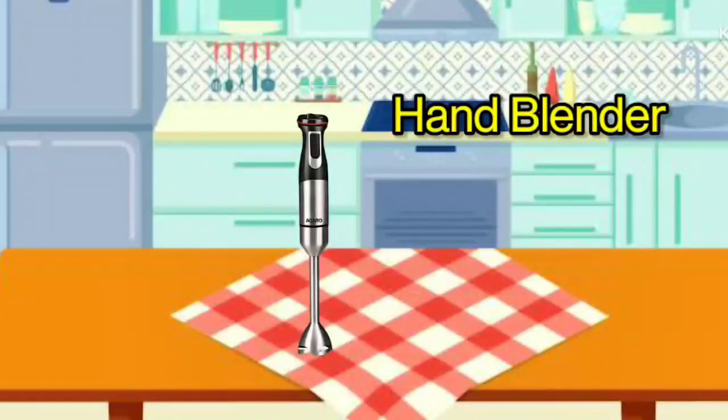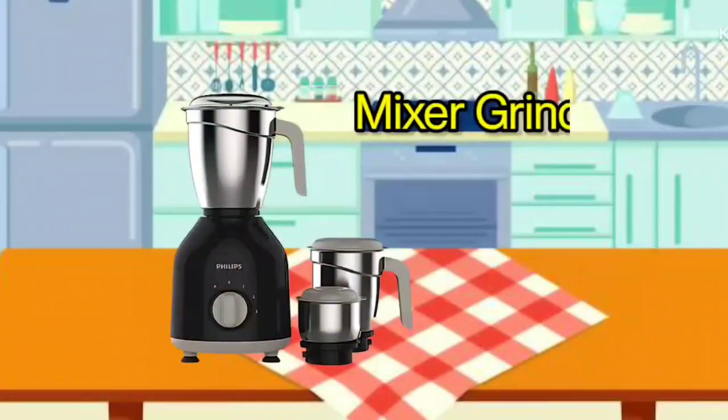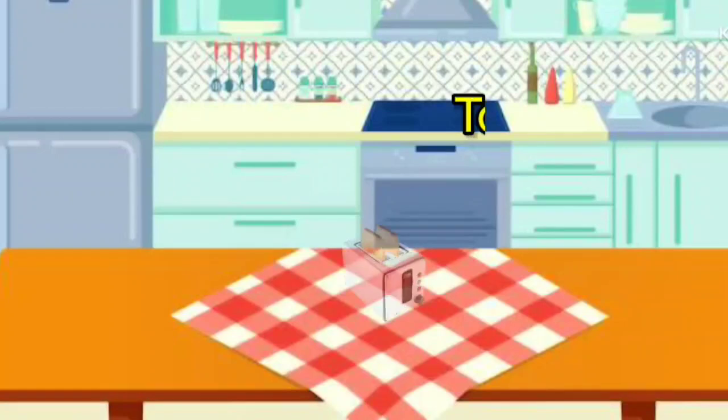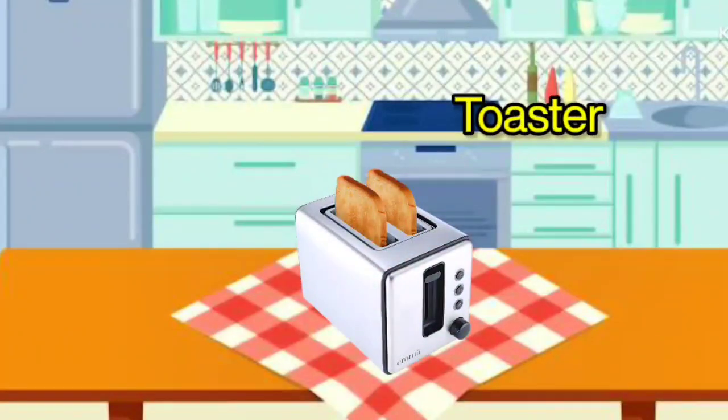Hand Blender. It is called Hand Blender. Mixer Grinder. It is called Mixer Grinder. Juicer. It is called Juicer. Toaster. It is called Toaster.